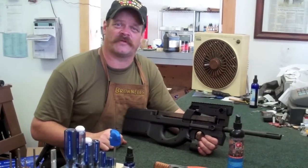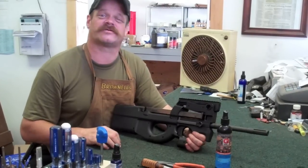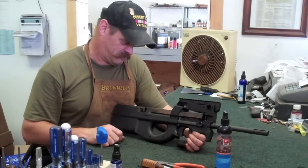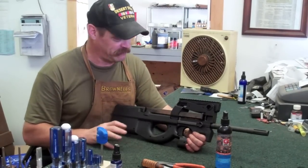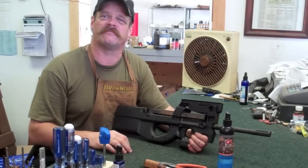Looks like I went shopping at the Walmart toy department, don't it? No, actually this is a rifle, and this thing is an FN PS90, and I'm going to strip this thing apart with just a bare minimum of tools in less than three minutes.